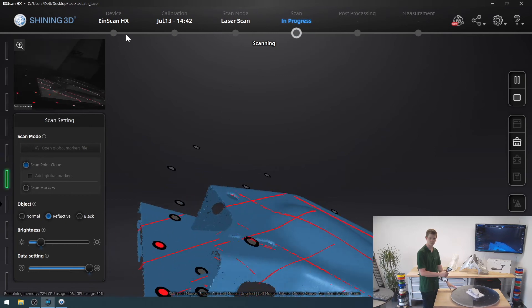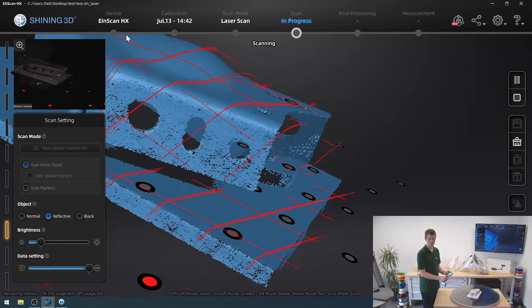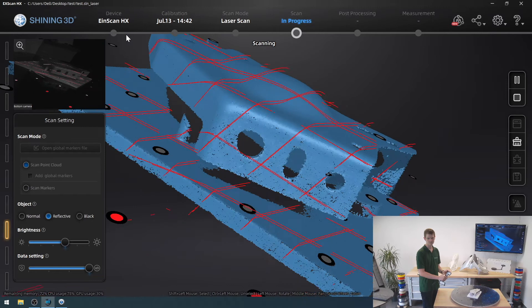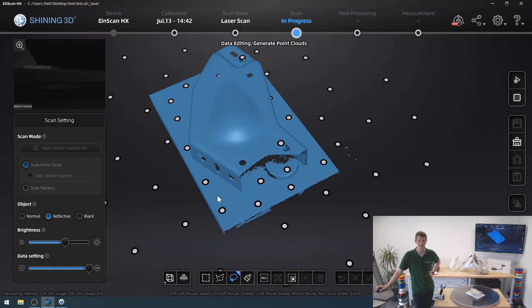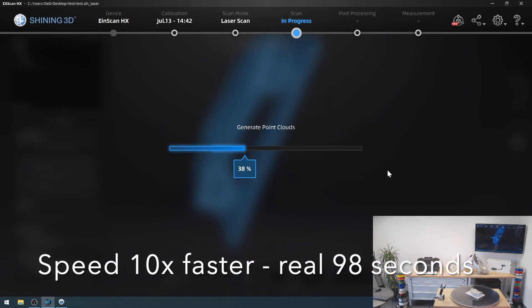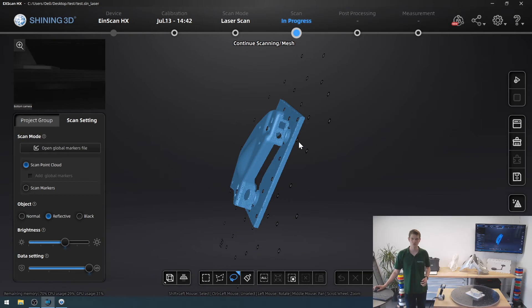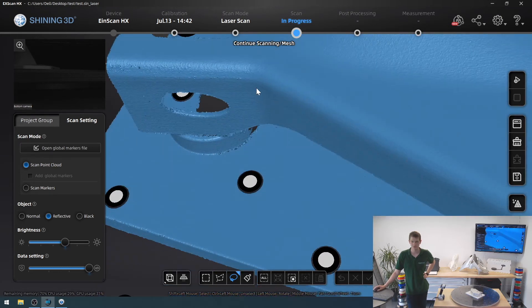That area looks fine now; I'll rotate and get the other side as well. I want to improve on this side too — playing with the brightness so I really get all of that. I think this is fine. If I had chosen a bit lower resolution this wouldn't have been as much of a struggle — it would have been considerably easier. But we got there in the end. This side now looks quite nice. I'm going to generate a point cloud and be right back. The model looks very, very nice — very smooth, a good result out of that scan.